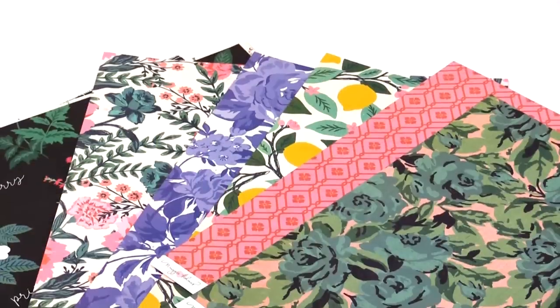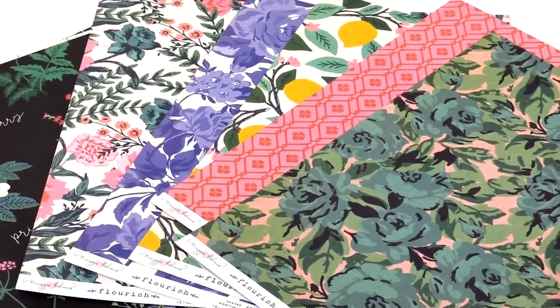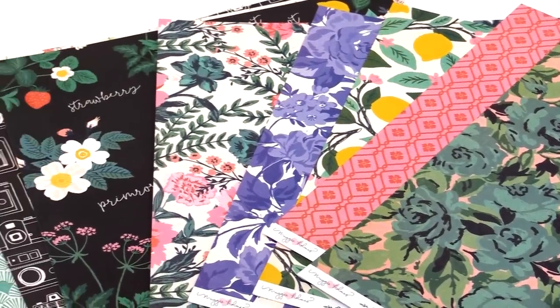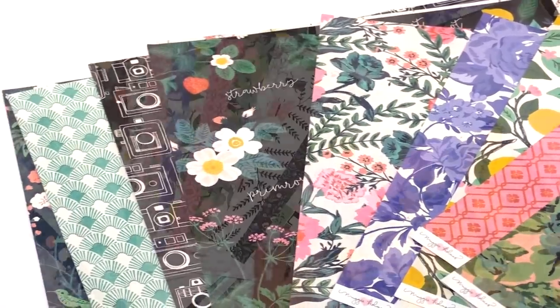Hi, I'm Maggie Holmes and I'm here at Scrapbook.com. I'm going to share my new collection with you today. It's called Flourish and I am super excited. It is just brand new and we're going to start with the paper. I'll go through all the papers first and show you each of them.